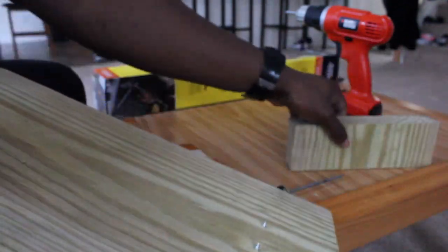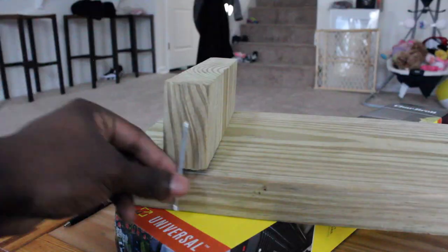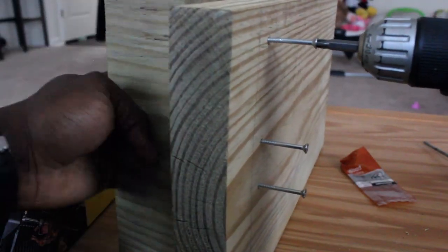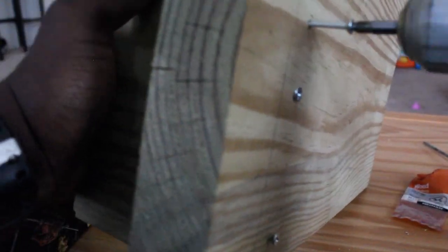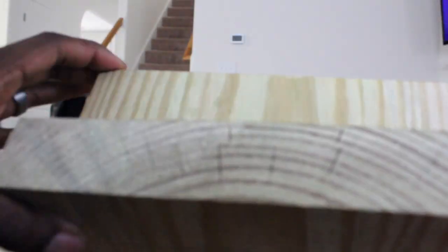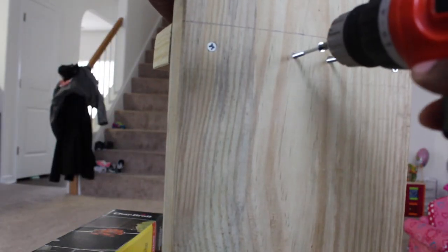I drilled my holes in the top block, making sure I had a long enough screw to go all the way up to secure it. We're basically just drilling it in, making sure it's secured. The funny thing is, this board actually has a curve to it — I swear it didn't when I bought it. That's going to show you that not all these DIY projects are going to go as planned or be easy, but we're going to make it work.